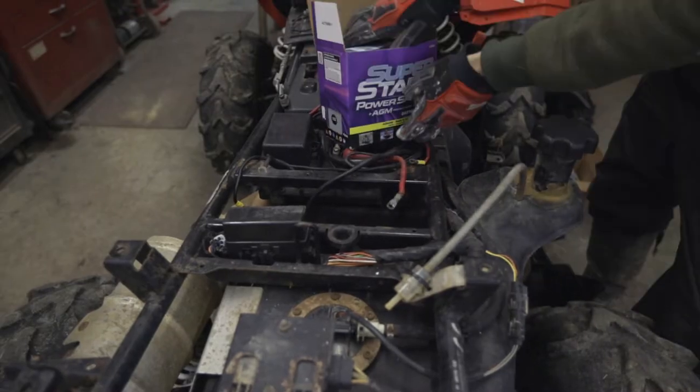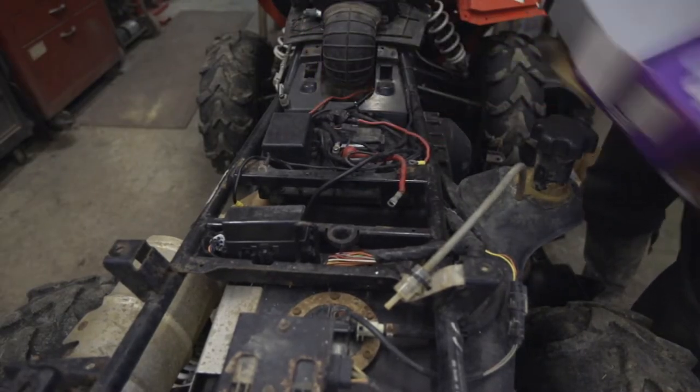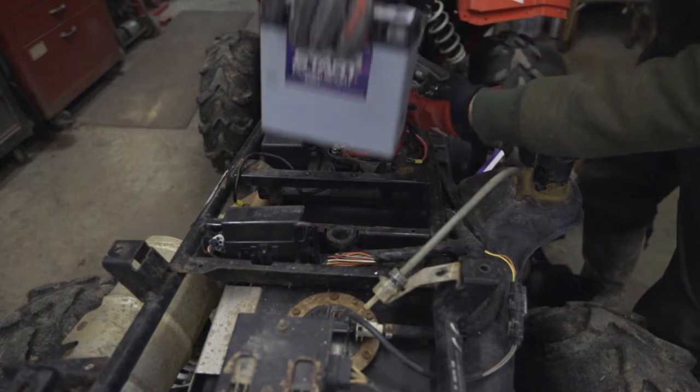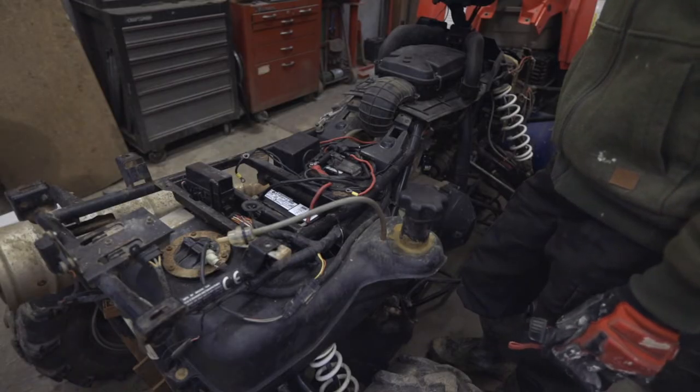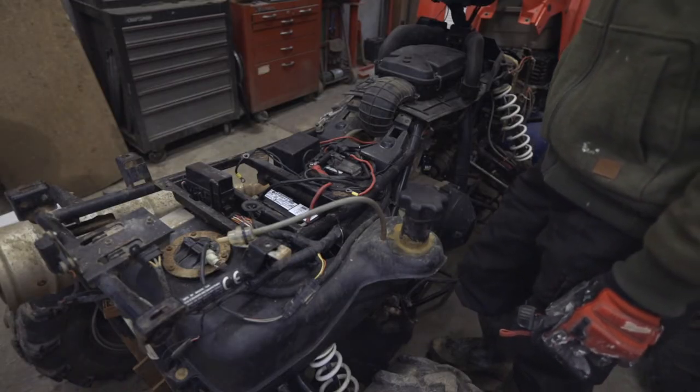As many of you know, if you've been following along, I've got this used ATV to see if I could get it going. I replaced a whole bunch of parts in the process, and in the last video I got the fuel pump replaced. Today we're going to see if it will actually run.